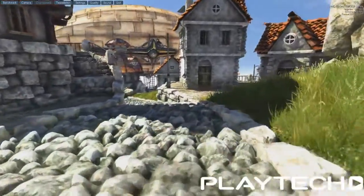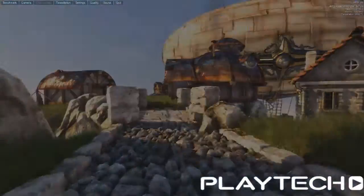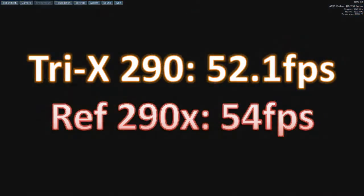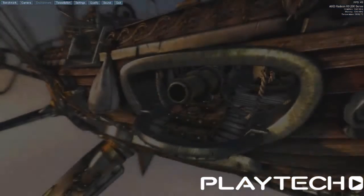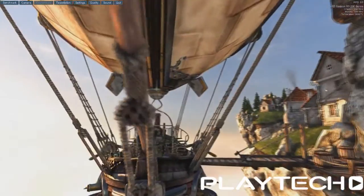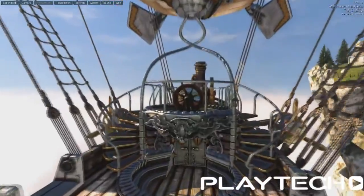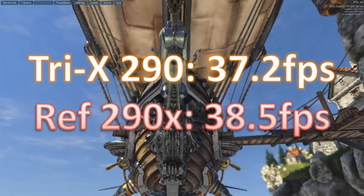On to Heaven 4.0, DirectX 11, everything maxed out. The Tri-X 290 scored 52.1 frames per second average; the Reference R9 290X scored 54 frames per second average — so again, about two frames. Then Heaven again in OpenGL, everything maxed out. The Tri-X 290 scored 37.2 average frames per second; the Reference 290X scored 38.5 frames per second average, so about one and a half frames better for the 290X.